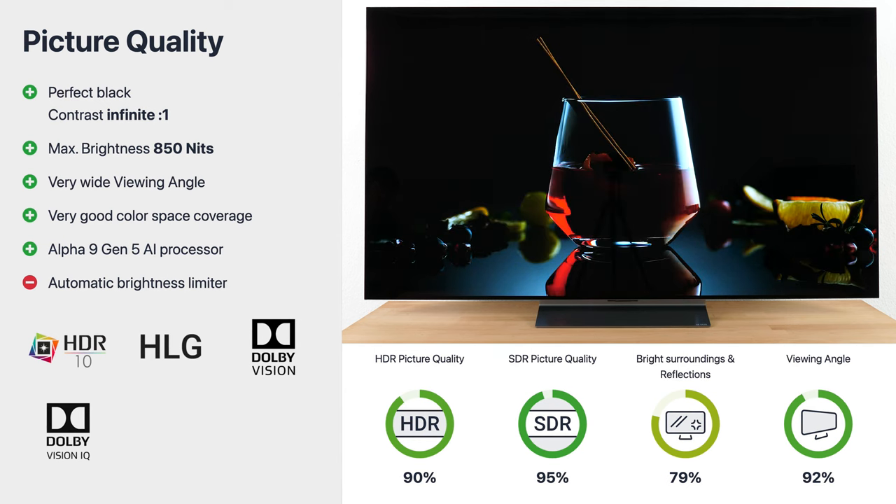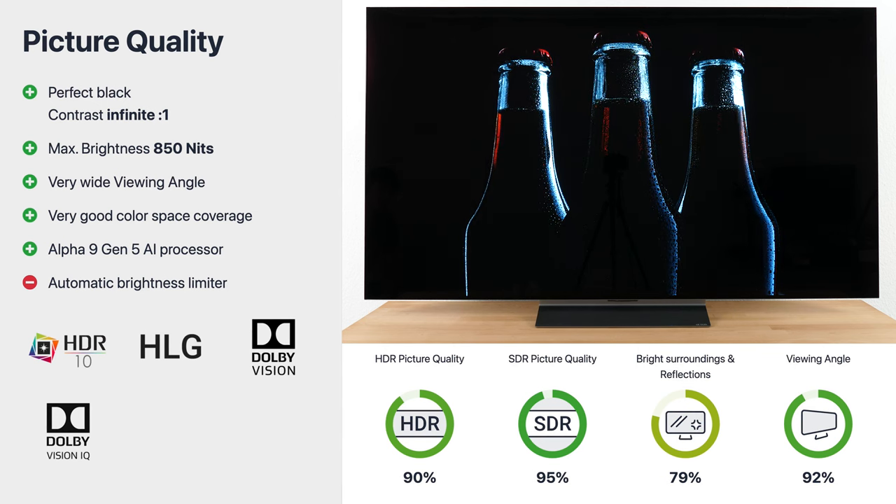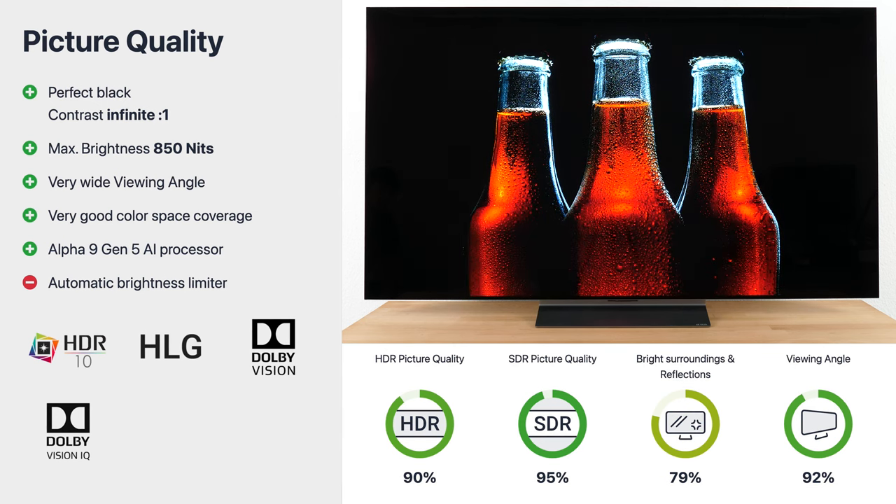As expected, the C2 does not show any blooming effect at all, since it is an OLED.